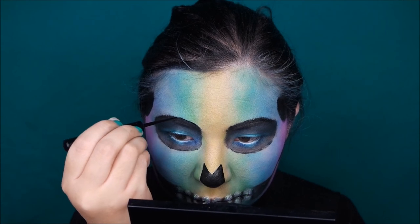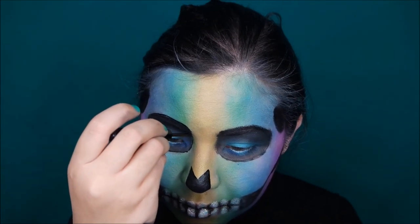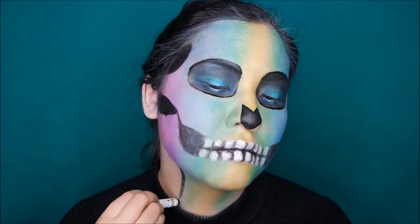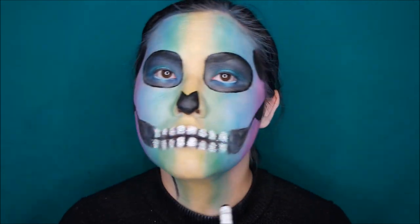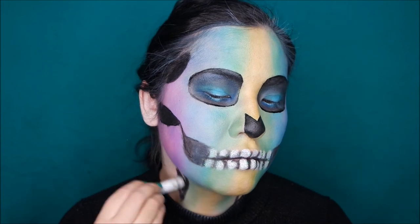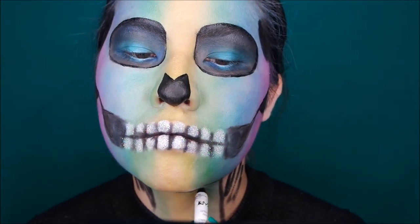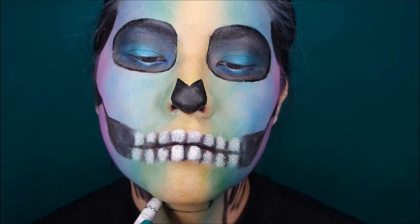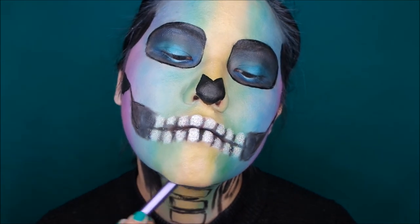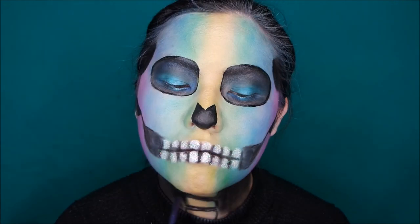I'm going to clean up the lines around my eyes using the Vanille Liquid liner, just to make it more clean looking. Then I started to fill in my neck using the Jumbo Pencil in Black Bean, filling the outer part of my neck and creating rectangular shapes for the vertebrae. Then I'm going to fill the whole part in using a black eyeshadow — the NYX Jumbo Pencil also blends in very well.